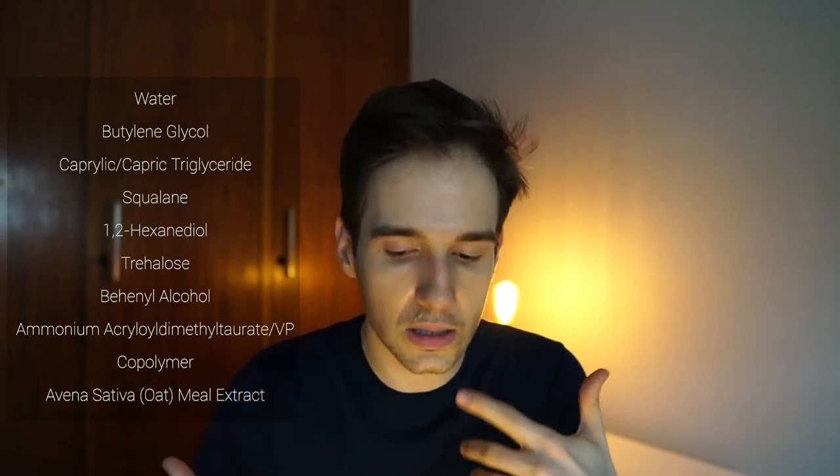In terms of ingredients, the highlights — we have water, and in this case the oat water is included because you really can't disclose them separately. We have caprylic triglyceride, which is an emollient that helps soften the skin, and squalene, which is another emollient. We have some preservatives and the Avena Sativa meal extract, which is the oat extract. Very simple, straightforward ingredient list — free of fragrances, essential oils, and any dyes. It's not very occlusive, so if you want something for dry or damaged skin this isn't the best option, but for a lightweight morning moisturizer I definitely recommend it.